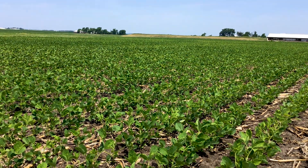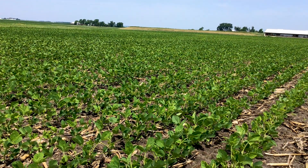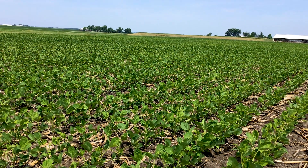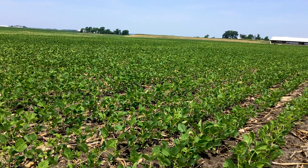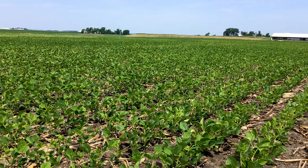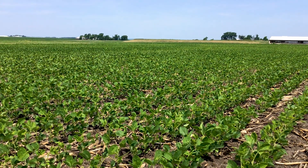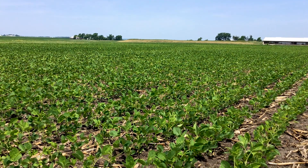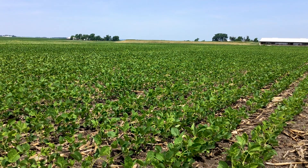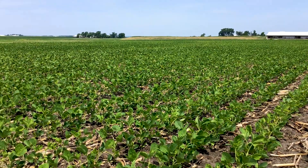We started getting calls on this earlier this week, and it's been pretty common — we've seen several cases so far. I want to give a little bit of history on this field. It was planted on May 7th, about 30 days ago, and was field cultivated first, then sprayed on May 4th with Authority Elite at 30 ounces per acre. Authority Elite is a combination of a PPO chemistry — sulfentrazone, commonly known as Authority or Spartan — and also Dual. That was applied plus Glory, which is a generic Metribuzin or Sincor, at four ounces per acre. I want to show you what we're seeing from products that contain Metribuzin this year.